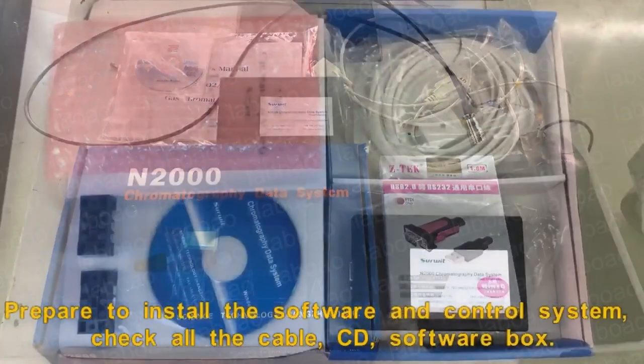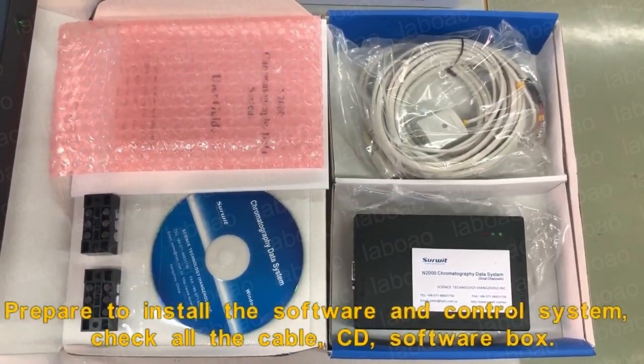Prepare to install the software and control system. Check all the cables, CD, and software box.